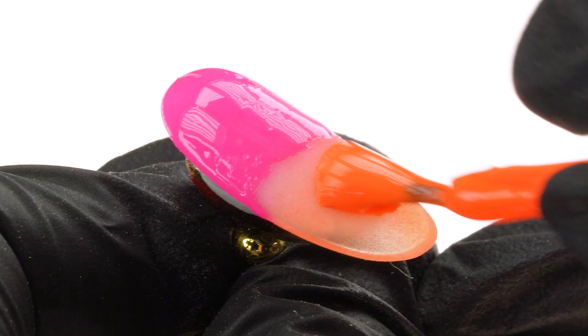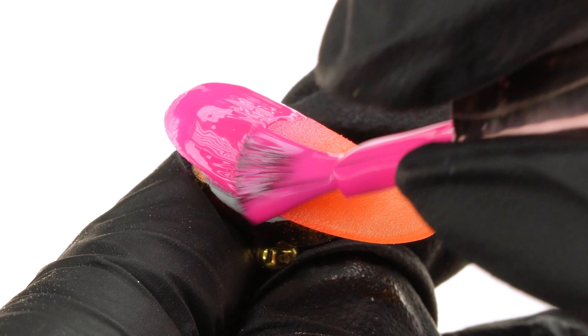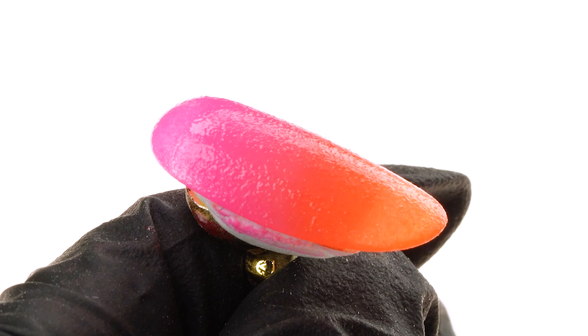We cover the next nail from the top to the middle of its length in La Bamba Gel Polish, and apply Ava Neon Gel Polish to the bottom half of the nail. The colors should just about touch each other in the middle. To prepare the ombre sponge, we put it into the X-Type Crimper. We need a purple form to remove impurities from the sponge.